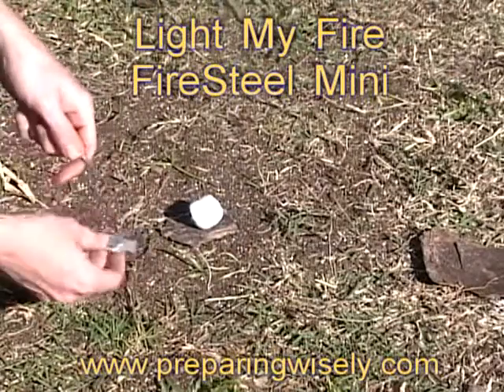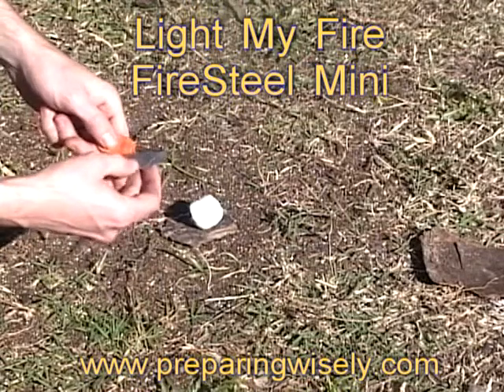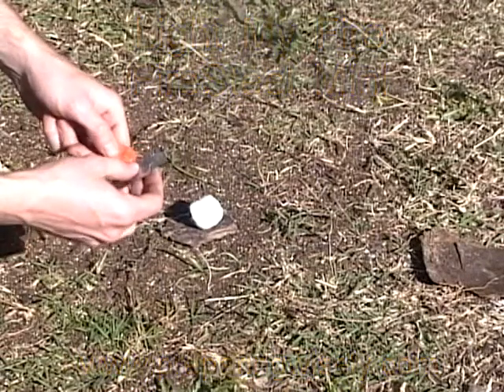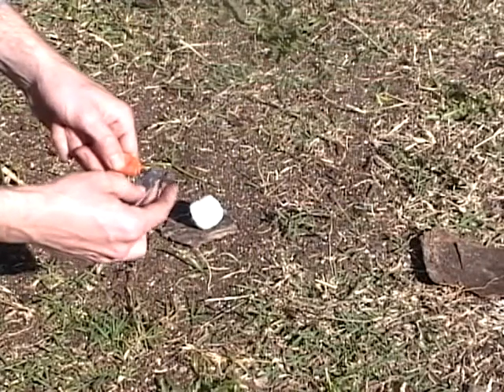Hello again, welcome to another edition of Preparing Wisely. This is the Light My Fire Swedish Fire Steel. This is the Mini, and it's a very nice size for keeping in your pack.